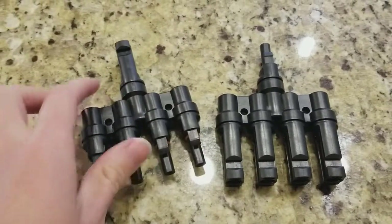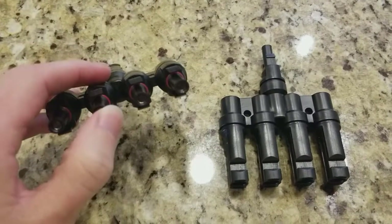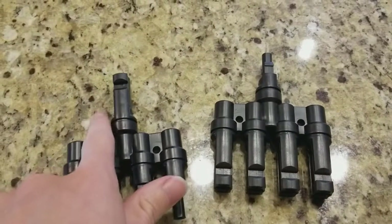For connecting in parallel, you end up with four positive connectors and four negative connectors, and they all go to these two outputs.